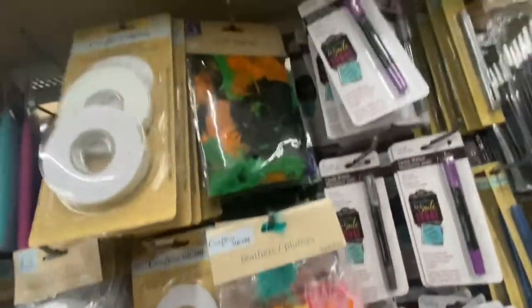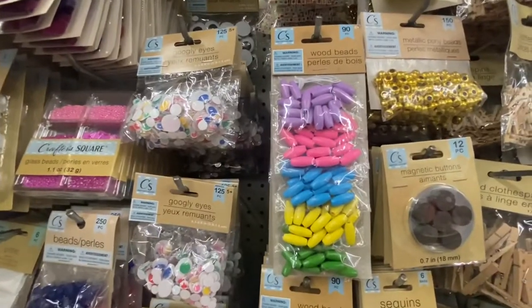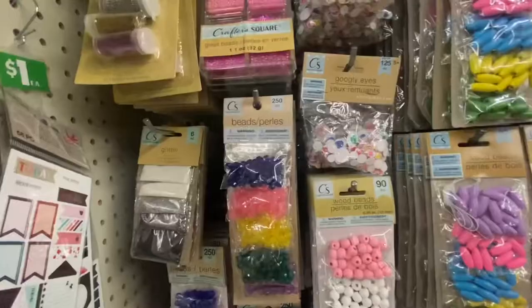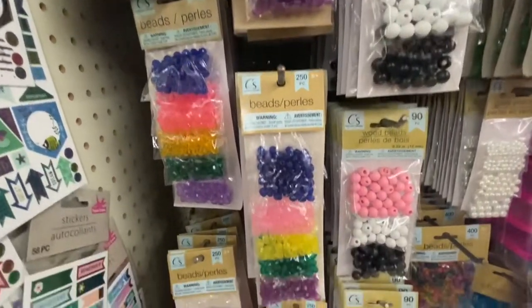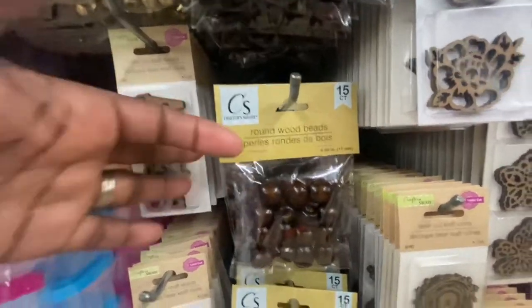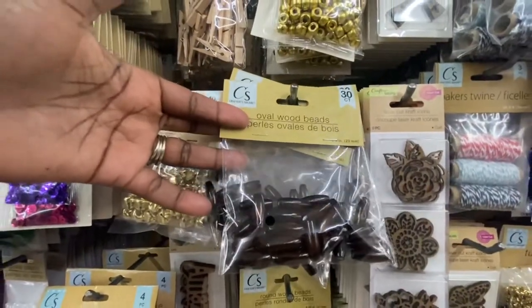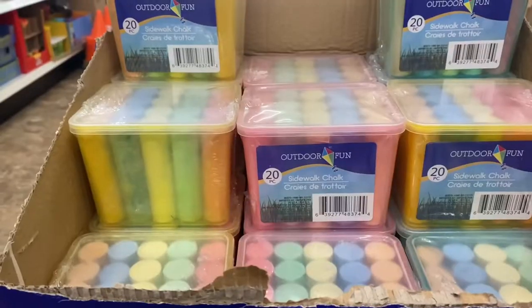They also sell feathers, and here is a bag of feathers you can use with your dream catchers. Here we have wooden beads — you get 90 count. Over here we have the rounds, and you can use these beads to add to your dream catcher. These are 250 round wooden beads. You get 15 count — look at that color. Up here you have the oval wooden beads and you get a 30 count.